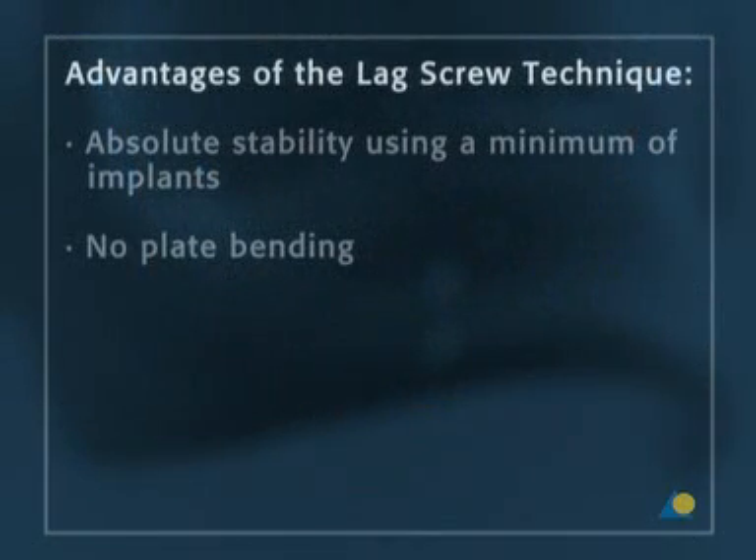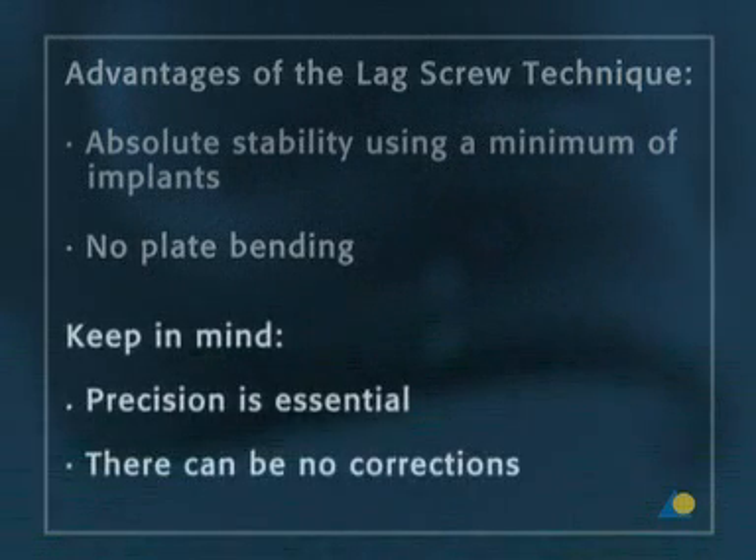The advantages of the lag screw technique are absolute stability using a minimum of implants and no plate bending. However, this technique needs to be precisely carried out and there can be no corrections.